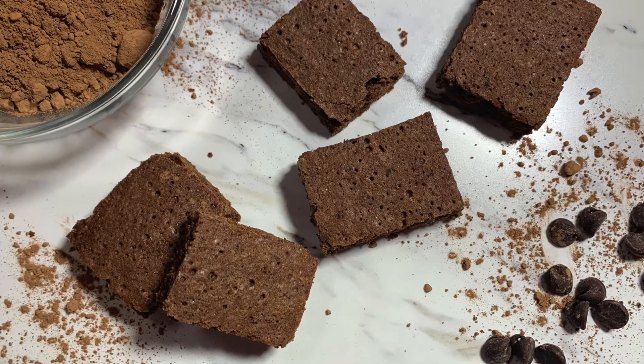And here we have our brownies that we made today. These are so ooey, gooey, and chocolatey. I have to eat one right now because you can't put a plate of brownies in front of me and not eat one. I like the corners — that's the best part of the brownie. So good.